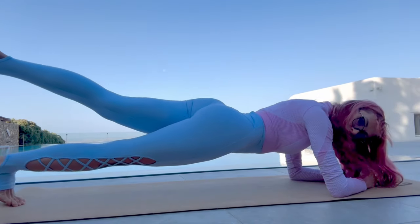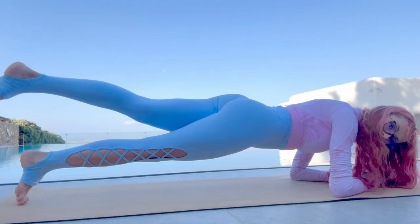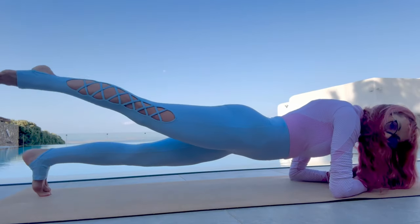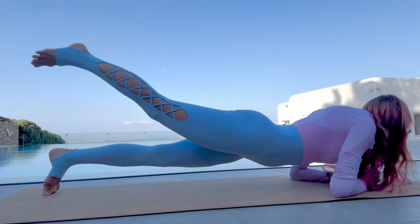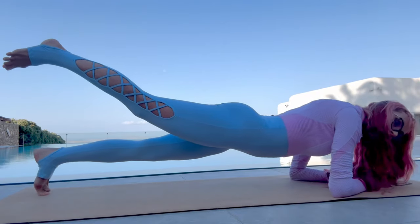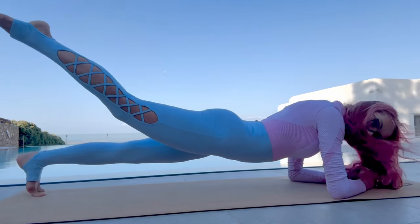Five, six, seven, eight. Change your leg and again — three, four, five, six.